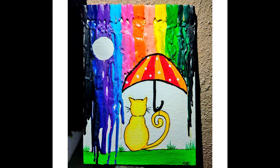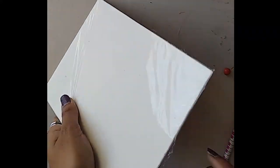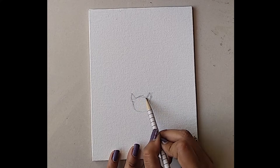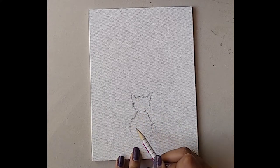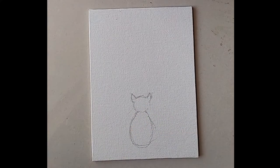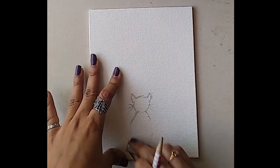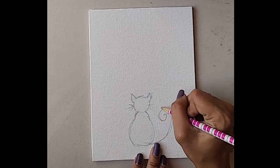Hey guys, welcome back to my channel. Today's video is going to be on crayon melting artwork. I'm using a canvas board of 8 by 6 inches, which was 46 rupees. You can use any canvas board of any size, whichever you prefer. I will roughly sketch out the basic artwork — here I'm drawing a cat with an umbrella and a moon.